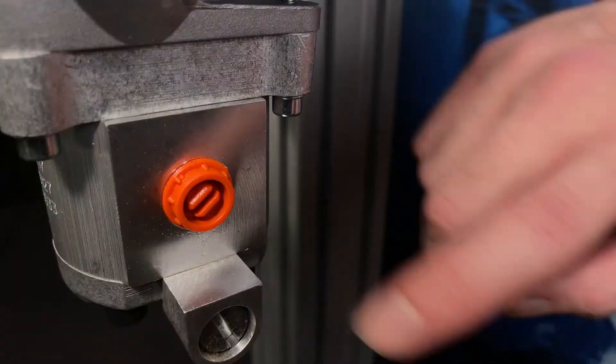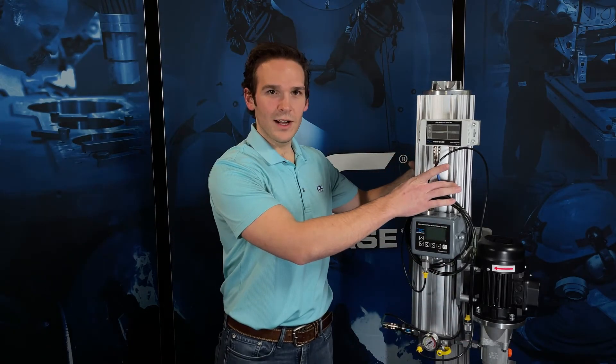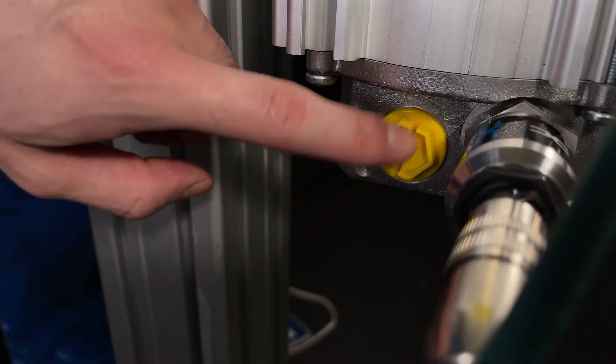Flow through the Deskcase Offline Unit will come in through the pump inlet here, travel up around the outside of the filter element, down through the stand pipe, and will exit here on the discharge port.